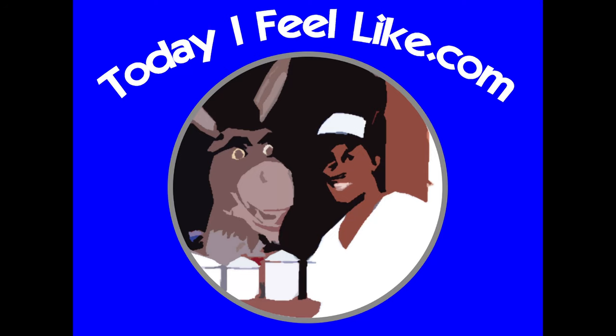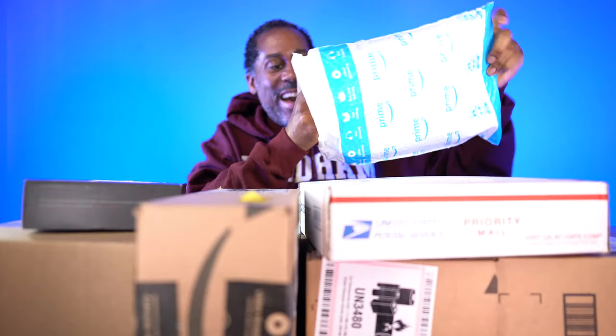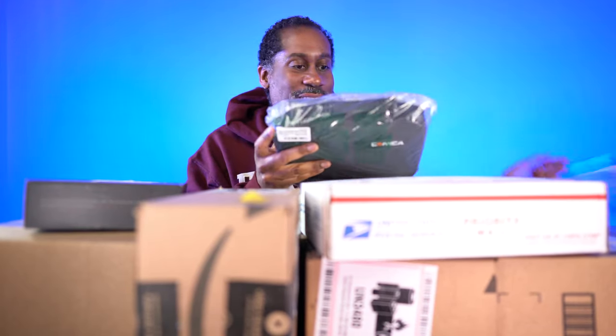We're gonna open them up, see what we have inside, and here we go. Let's go ahead and start opening up some packages here, and I have a bag over here. Bags get opened up first because they're easy to get into. So let's go ahead and open this one up here, see if I can pull that there, and see what we have inside.